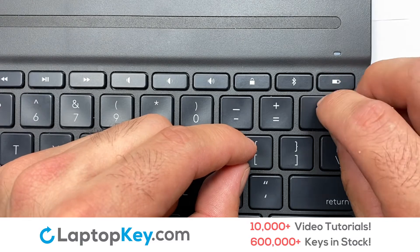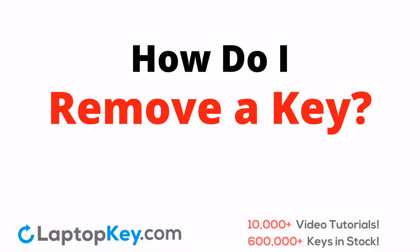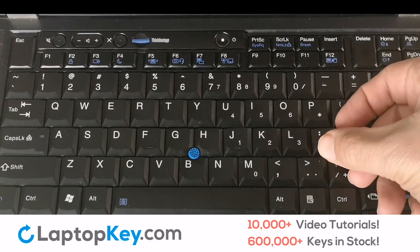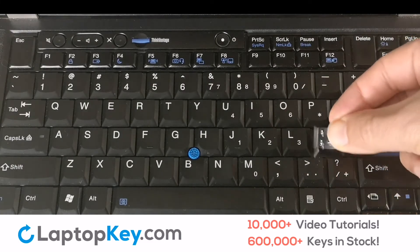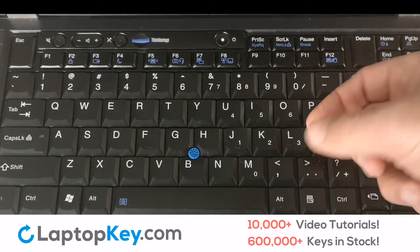That's all. You have now installed your laptop keyboard key. We'll now show you how to remove a laptop key. Simply pull on the edge of the key in a gentle but firm motion. Lift up and remove the key.